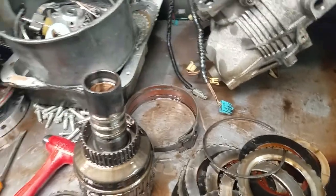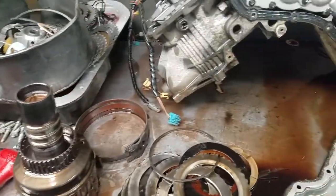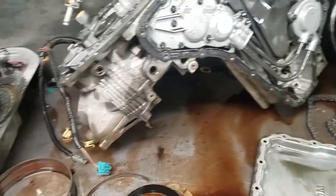Go through this transmission, do the Transco Recal update package, and have a transmission that should be functionally better than what it was from GM.